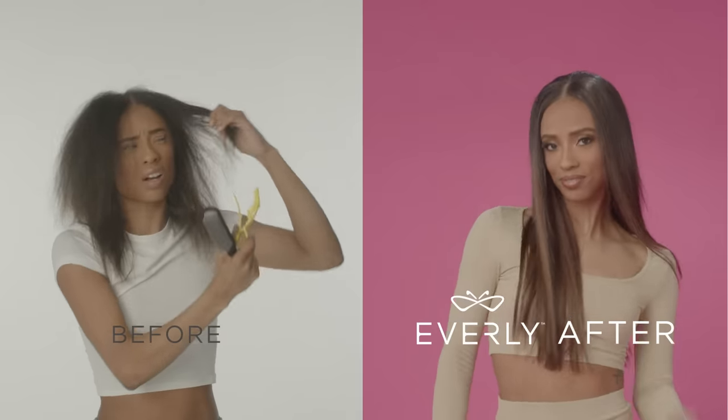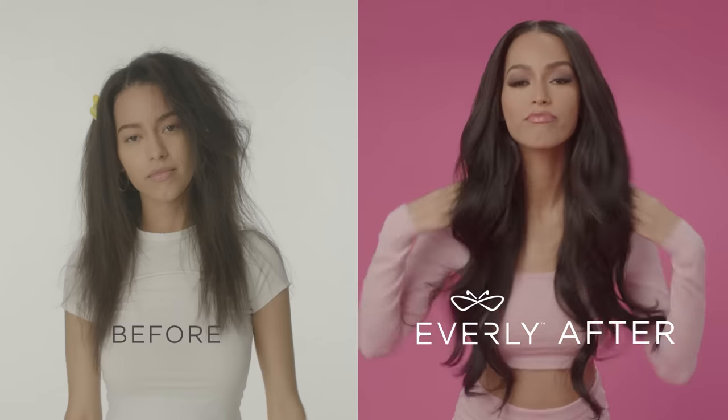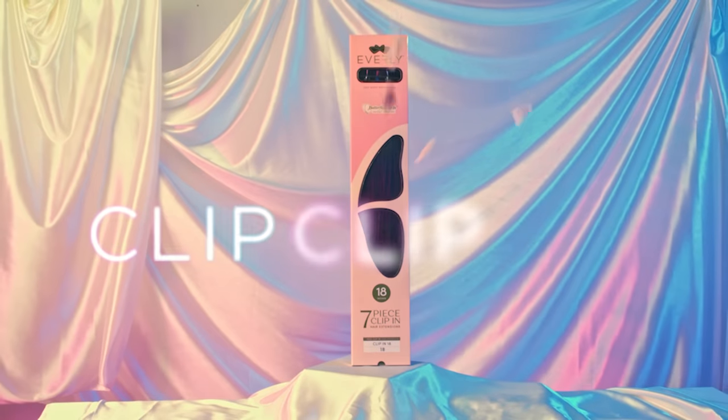Everly is designed to fit any type of hair, from kinky to silky. Everly Clip-Ins — Clip, Clip, Blend and Go.